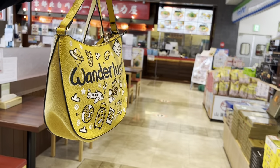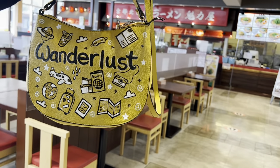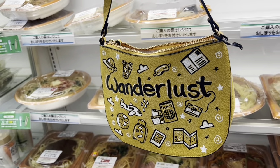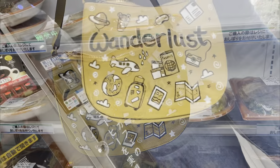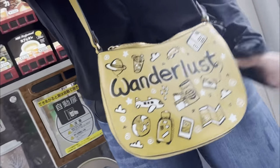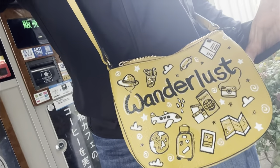If you have any questions, all of my contact information is down below, as are links to all the products used in this video. Big thanks to Angelus Direct for the paints, and thanks guys for watching. Bye! We'll see you next time.